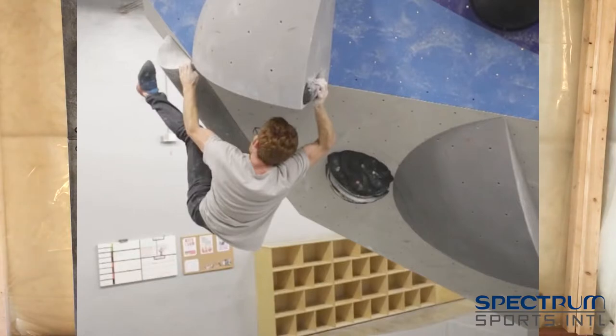The second thing to consider is that these panels are not compatible with volume handholds. Small to mid-sized handholds work best because of the way they sit on the texture. Lastly, these panels are not cheap. They are built to commercial grade standards and are designed to look amazing 10, even 15 years from now.